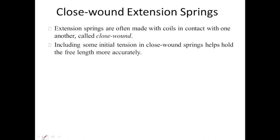Closed wound extension spring means that the spring is manufactured such that the coils touch each other with no space between two coils. An extension spring can be either closed wound or not — even with slight distance between coils, it is still a helical extension spring. A closed wound spring is manufactured so that some initial tension is locked in, which helps hold the free length more accurately. To extend this spring, you must first overcome this initial tension.